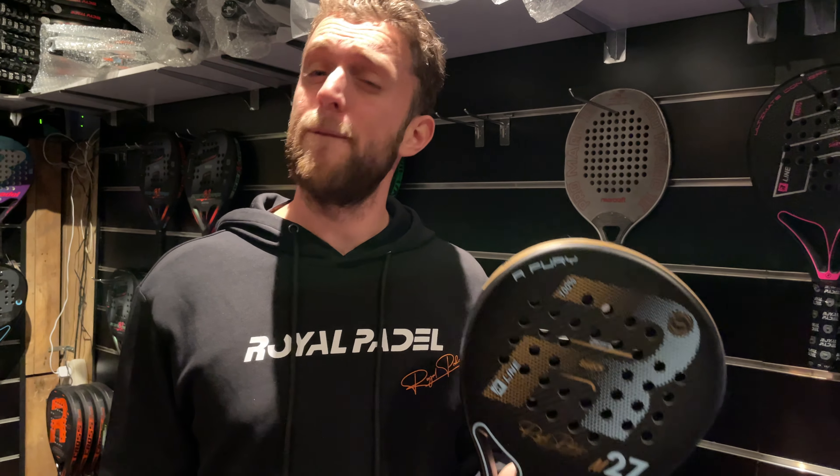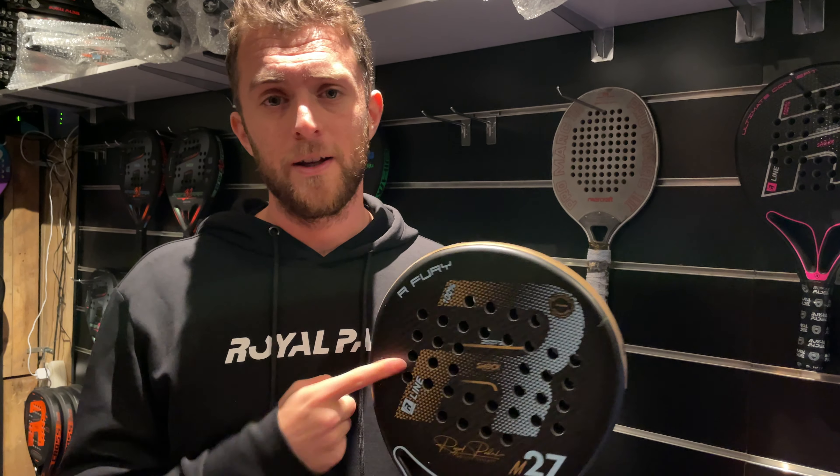The Royal Paddle M27 Fury R-Line — the fury of Royal Paddle. This is a very hard racket. If you are looking for a power racket, this is our best racket for power. This racket has an EVA medium rubber, which makes it less arm-friendly but more powerful.